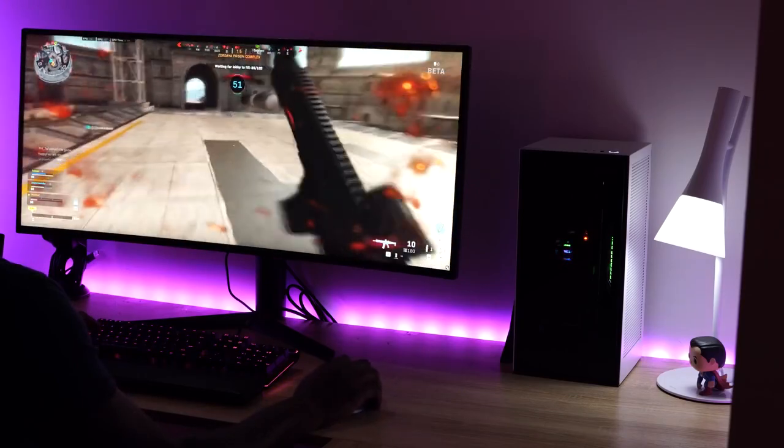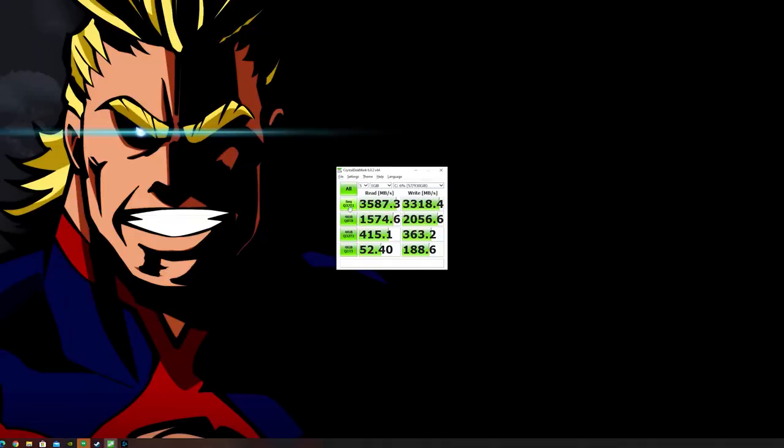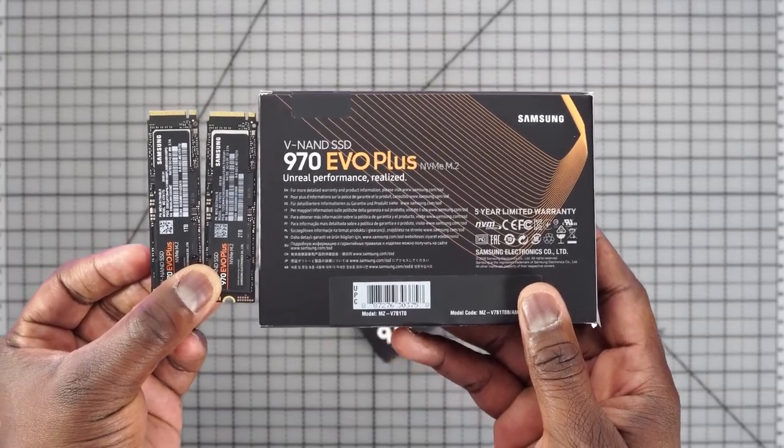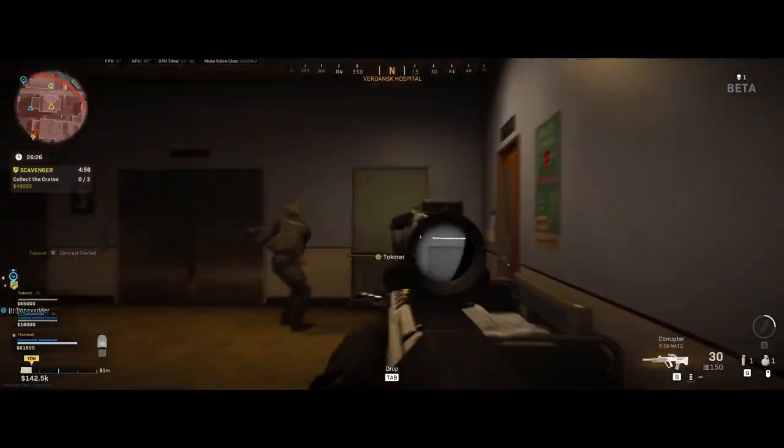Let's go ahead and test how well those NVMes actually do, because Samsung said up to 3500 and 3300. Looking at the numbers, this is truly impressive — it actually does 3553, which is slightly more than advertised, and 3328, which means you're getting speeds that exceed Samsung's claims. The NVMes also come with a five-year warranty, so you can have this for a long time and still have warranty coverage.